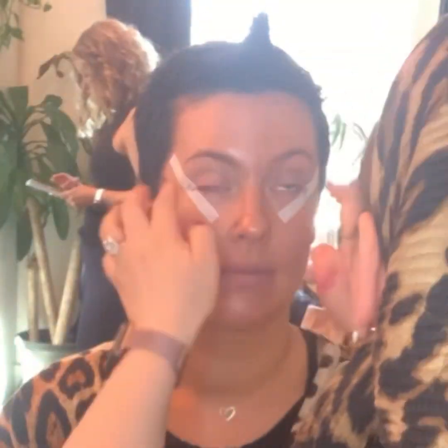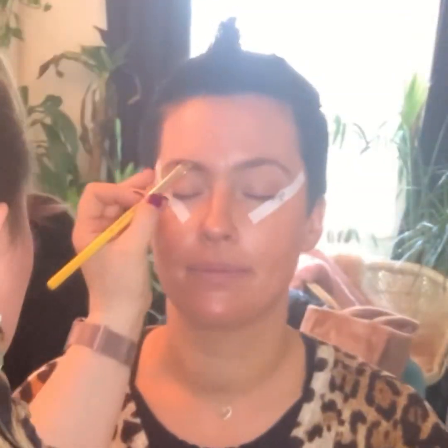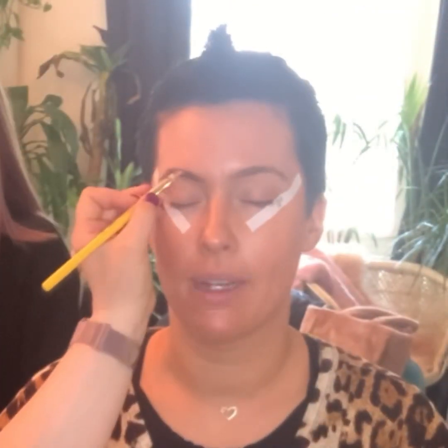Bougie babes, the next thing that we're going to do is add those e.l.f. face tape stickers again. I like to do this before the eyebrows because it helps me figure out exactly where the tail of the brow should be, helps me extend it a little bit and make it the most symmetrical.